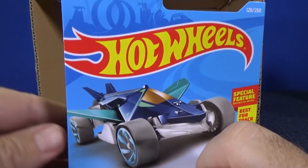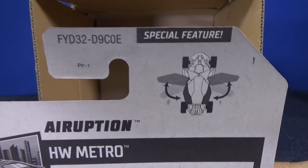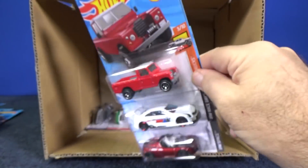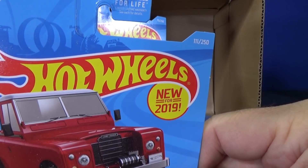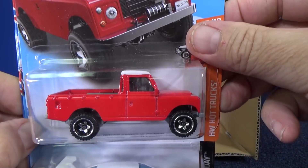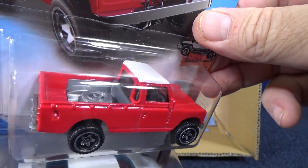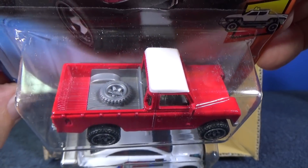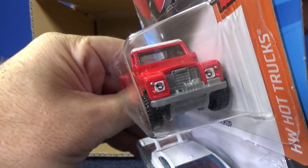In the card art you can see how those wings flip outward — on the back they give you a little description of how they flip open. Here we have another new model, new for 2019: Land Rover Series 3 Pickup. Nice color — got a two-tone white roof, half a bed. It's fun to get a new model; it's got headlight decorations.